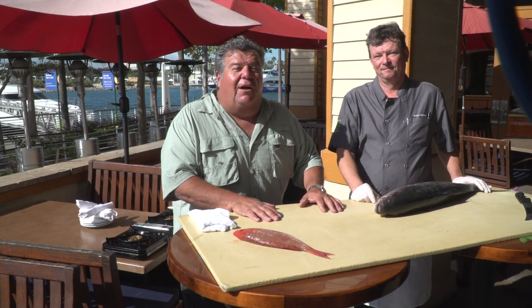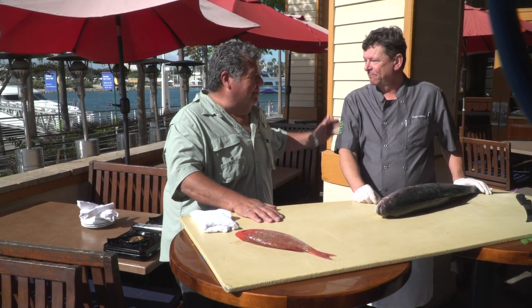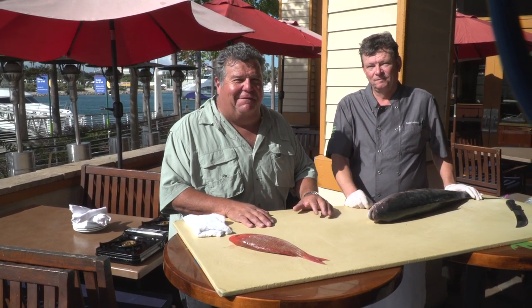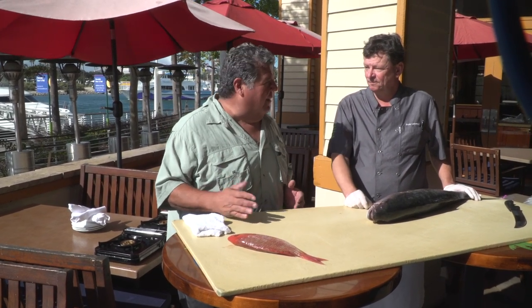Hey guys, today we're in Gladstones in Long Beach, California, and standing next to me is Chef Pete. Thanks for having us out. Chef has lots of experience cooking fish and preparing fish, and what he's going to do for us today is a demo on how to fillet a yellowtail and a rockfish.